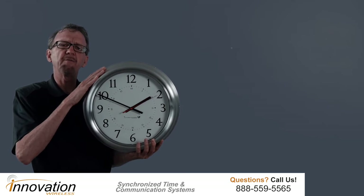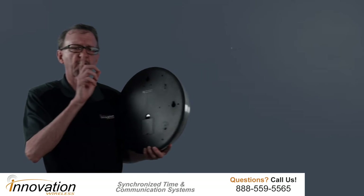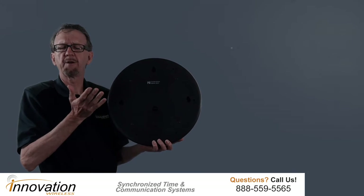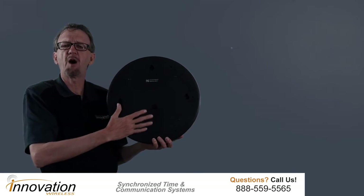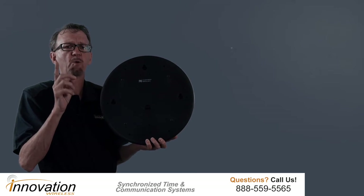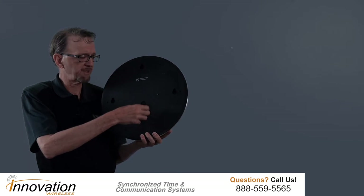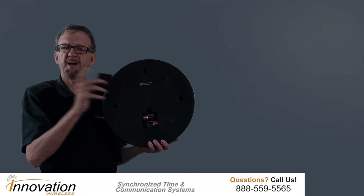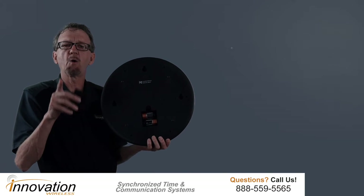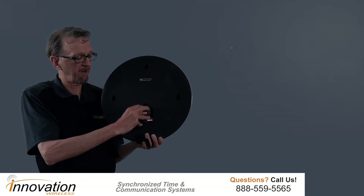When you receive a brushed aluminum clock from us and you take it out of the box, one of the first things you're going to notice is that the back is completely covered. Most clock manufacturers do not cover the back completely. We find it a critical step — we cover the back completely to protect the electronics from dust and dirt, and your clock will last a very long time.